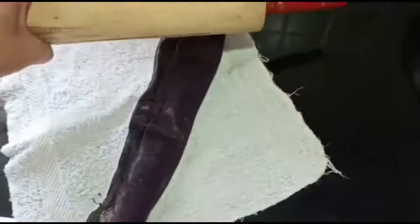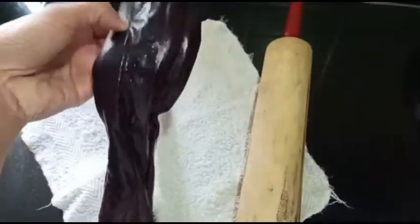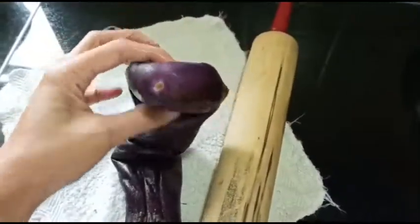Yes, it's a long roll after rolling it like that. Then, there it is — the eggplant is asleep now, it becomes smooth. The eggplant is asleep, yeah. There we go.